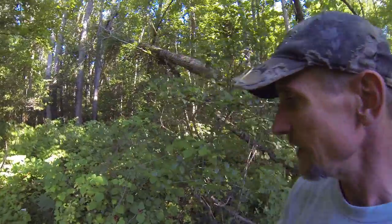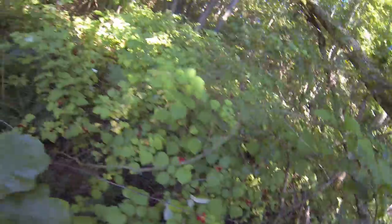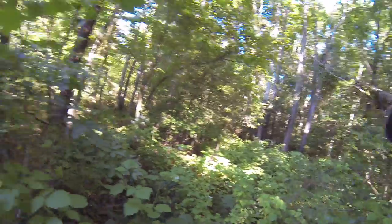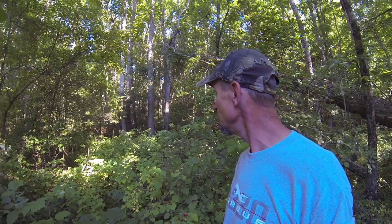Hey, welcome to Virginia Creeping Outdoors. Today we're out here picking raspberries and they are all over the place. This area up in here has already been picked, but back in through there I haven't got there yet and I'm running out of time, so I'll have to come back and get those.